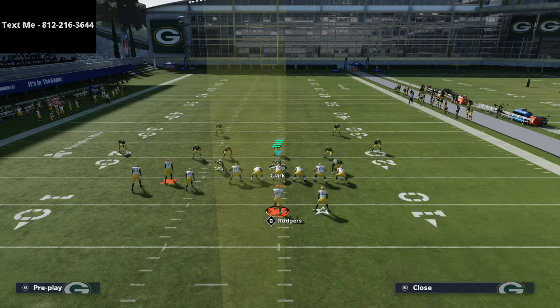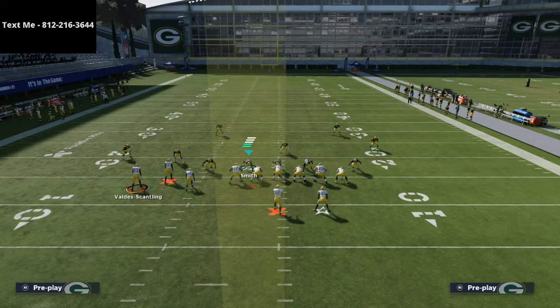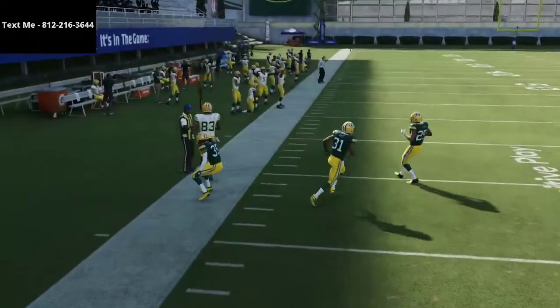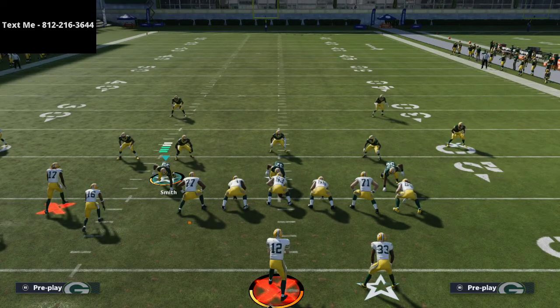I cannot stress enough how important it is to get good at the motioned-out route. Let me show you something I face a ton in Madden right now: mabel coverage. It's important that you're to the wide side of the field. Watch Valdez-Scantling — the corner drops back immediately and you can throw that out route quick for a quick five yards. I did this all weekend long in the Madden Classic. That out route creates so many issues. When you use an out route against quarters, it takes the outside guy away and forces the inside safety — who is in inside leverage — to deal with an outside-breaking pattern, which is near impossible, especially when it's Davante Adams running it.